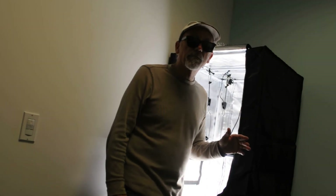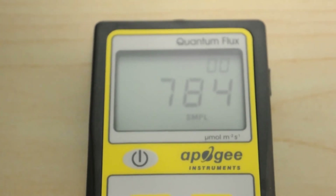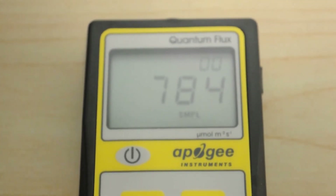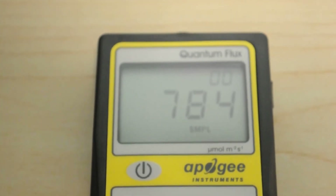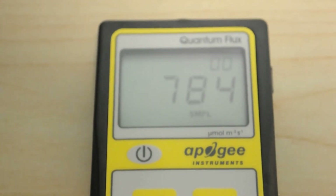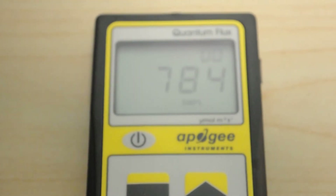There it is — 784. That's the dead center reading for the Viper Spectra P600 at 12 inches. We'll go ahead and complete the full PPFD grid and post that, along with the test lab review sheet. We'll also stop by the watt meter to see the actual watt usage for this unit, then wrap this one up. Thanks for stopping by — hope you have a good one and we'll see you next time.